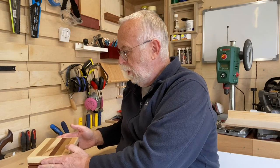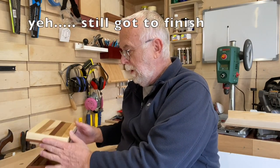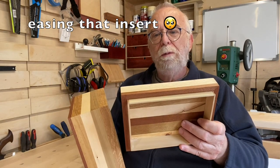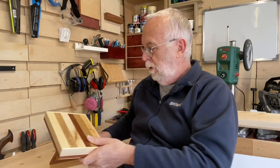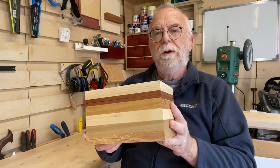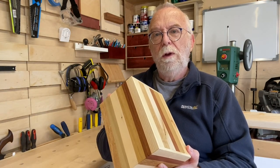The box has very simple mitered corners, a rebated top and bottom, and a little thin insert to slide on and retain the lid. So let's get into it.